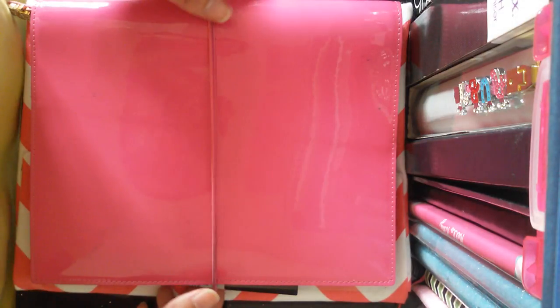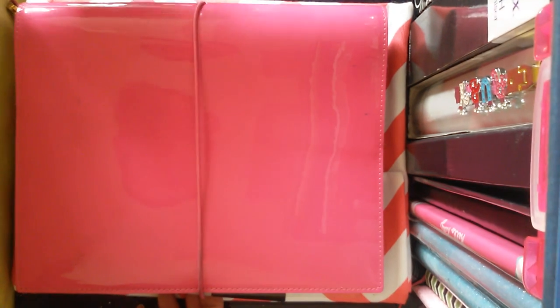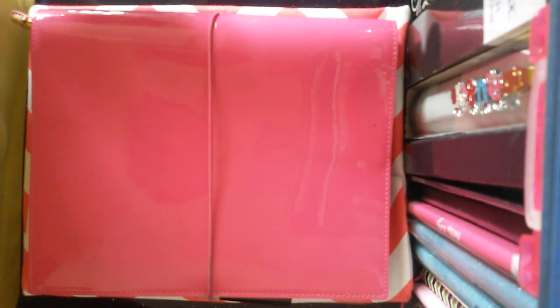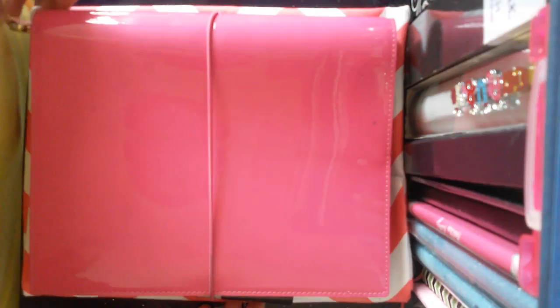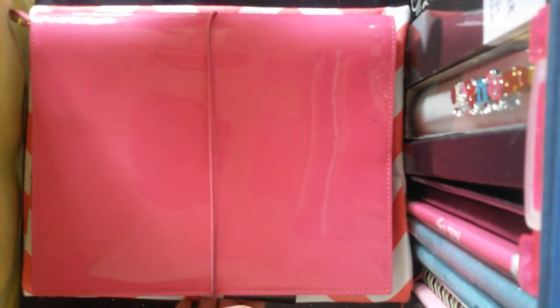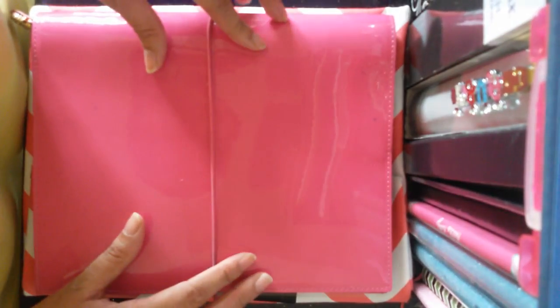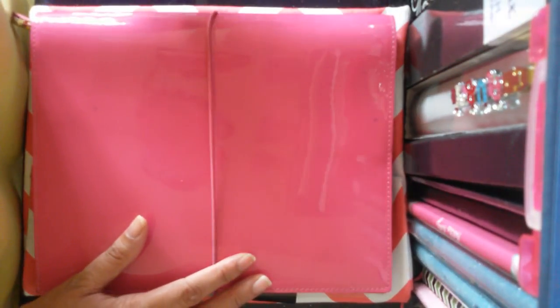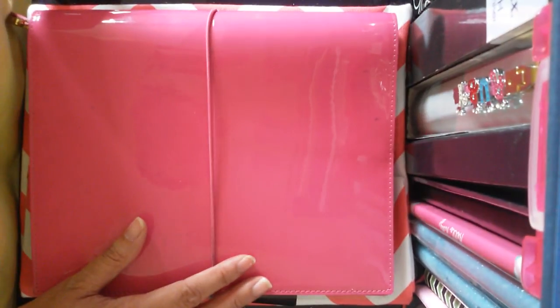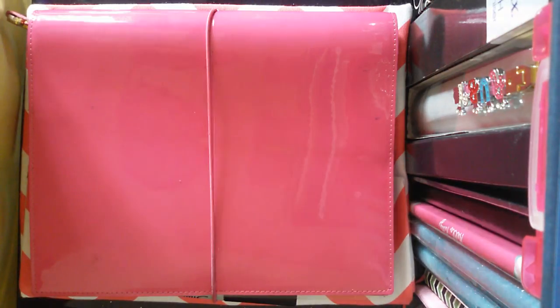This planner is dedicated to just lesson planning or any kind of work-related things, because as most of you know, I'm a high school English teacher so I do a lot of lesson planning and this is really working for me. Having two separate planners is really working for me. I've got this one as my work planner, and I've got the Penny Bridge in Raspberry compact size as my on-the-go planner slash wallet. I already made a video yesterday about that, and this time I'm going to show you my setup for my work planner.